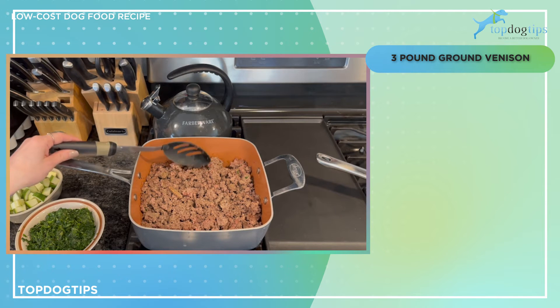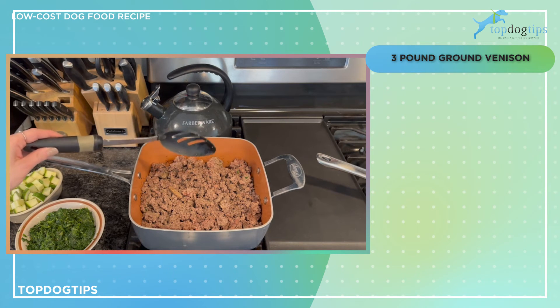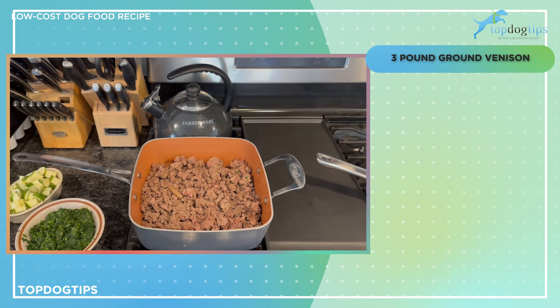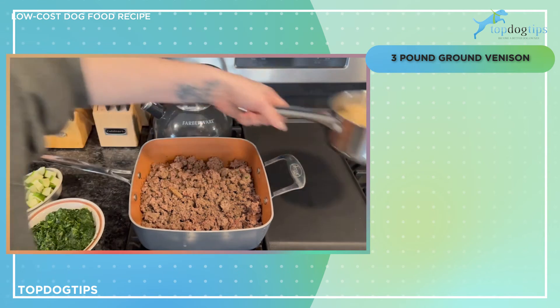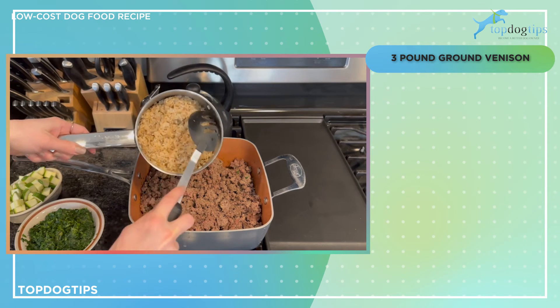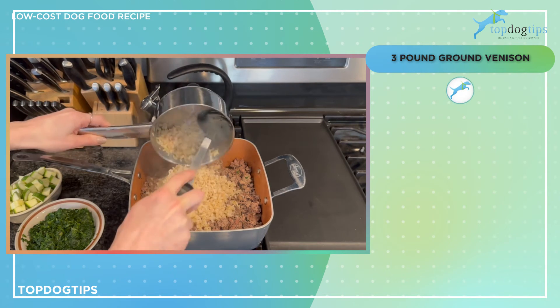If you're using game meat, you typically don't have to drain any fat. But if you're using hamburger — say 75% lean — you're going to have quite a bit of grease and you'll want to drain that. So your protein source should be cooked, broken into small pieces, and drained.